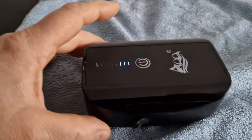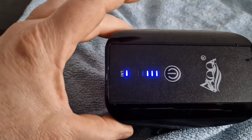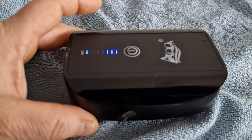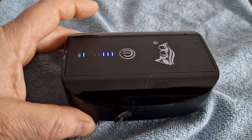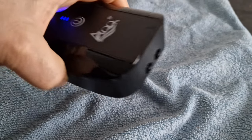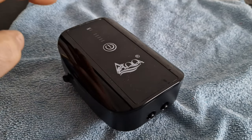Not particularly loud. It shows you the charge rate on there. And now it's on intermittent mode — that means it will turn itself off. Count to 10 and it will come back on again, which is quite good. It's got dual outlets on it. There you go, it comes back on again.